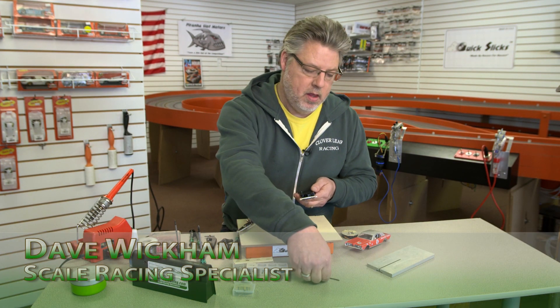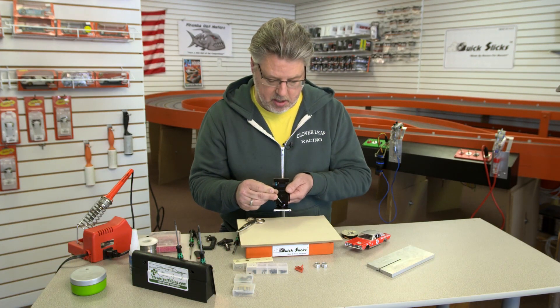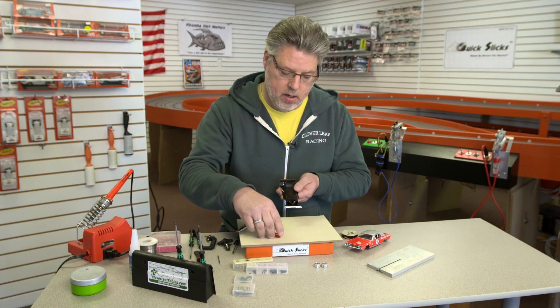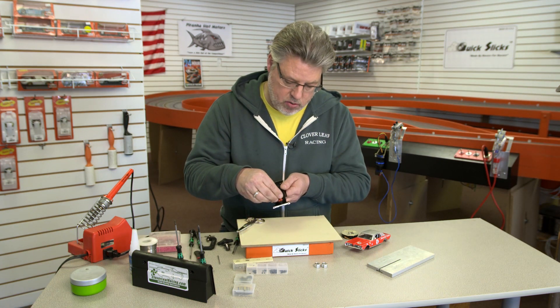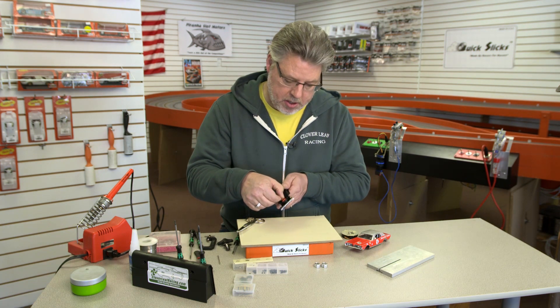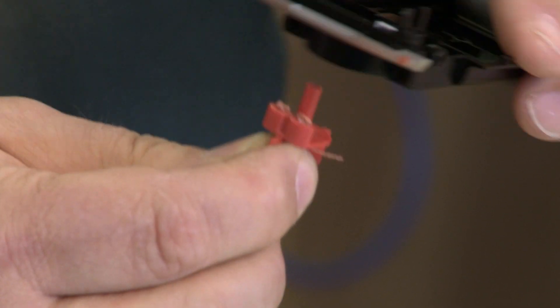It's not uncommon on scale electric cars that we have to make some type of accommodation for this space, this recess here where the guide flag goes. I put the new guide flag in this place, and it actually drops down too far. It fits in there, but it drops down too far. I could use some washers and bring that up, or bring it down towards the track.